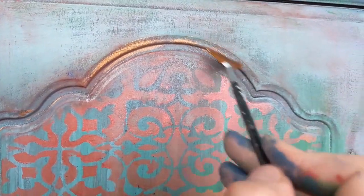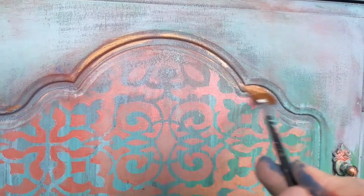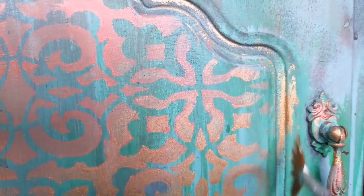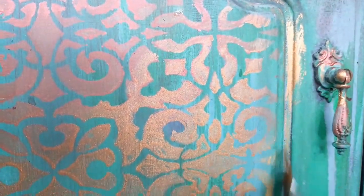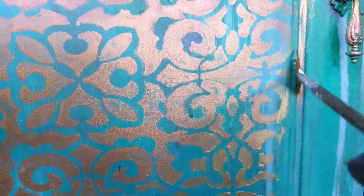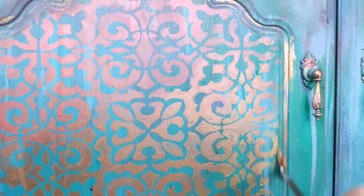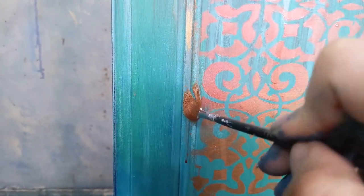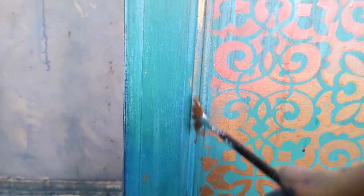I've decided I want to make these panels on the doors pop even more, so I have got my Gemstone mousse in Amber — which is that coppery colour. In my head I always use it as a copper, so to me it's copper even though it is technically an amber colour. I've got a fan brush and I am just basically applying this towards all of the indents around the edges, doing this very rustically. There are going to be little gaps and it's going to be thicker in some areas than others, just to get this realistically worn look.